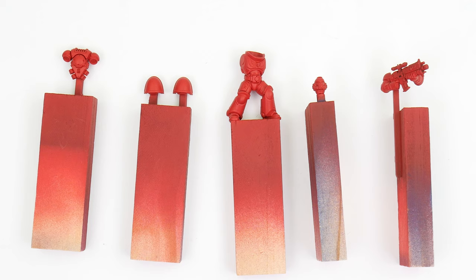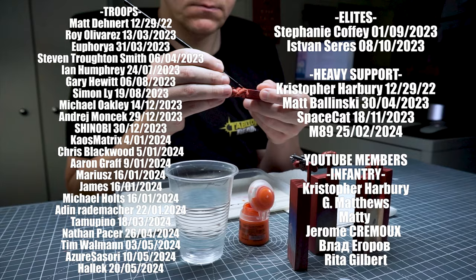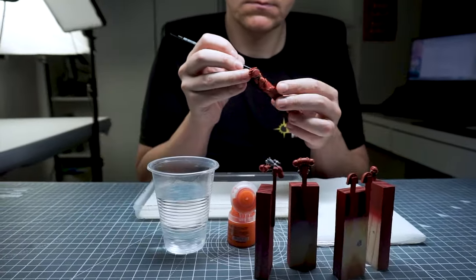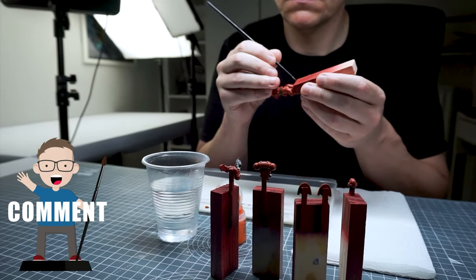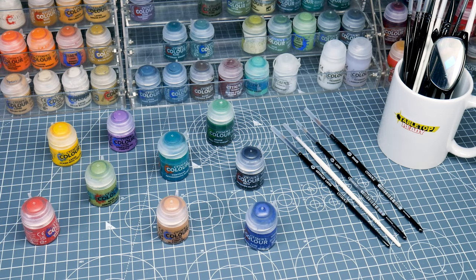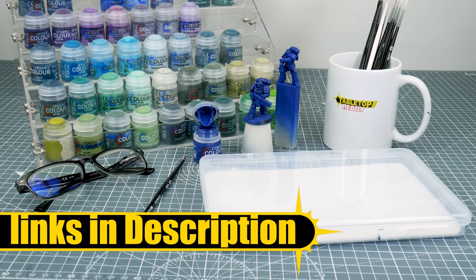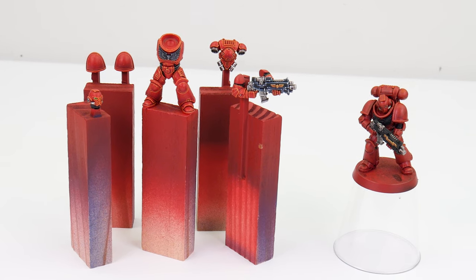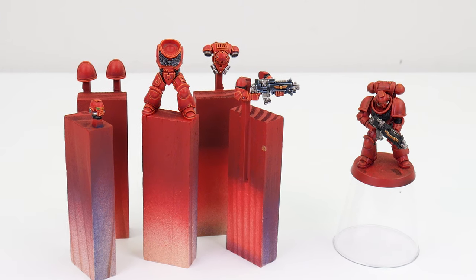Now we have everything built and undercoated, we can get started. But before we do that, I do want to thank the channel members and Patrons who very generously support Tabletop Ready and make these tutorials possible. You can also support the channel by giving the videos a like and leaving a comment — I really love hearing about your own hobby. Throughout the tutorial, all the paints and brushes I use will be shown on screen as I use them, and I'll link them in the video's description along with any other equipment, with affiliate links to where you can get them. I've split the tutorial up into different chapters so it's easier to follow along, and the first place we're going to start is with the basics.